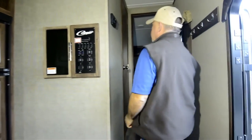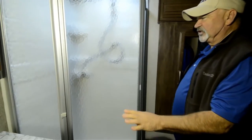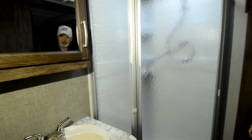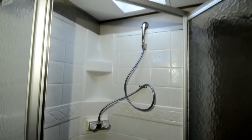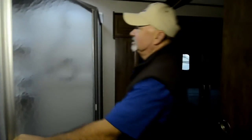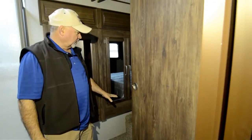This is a side-aisle coach, which basically means you've got a private bath. You've got access into your bathroom here with your sink; the shower and the toilet are all in one. A lot of people like that — gives you a little more privacy. There's a nice skylight to let in some natural light, and you also have access into the bathroom area from the bedroom.